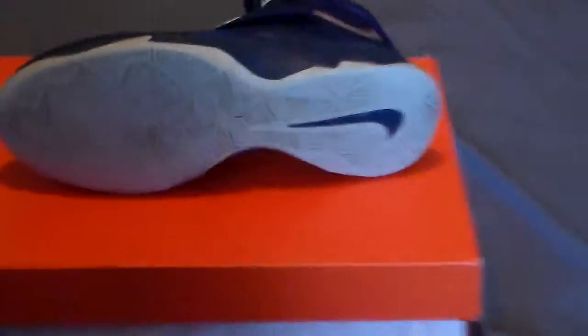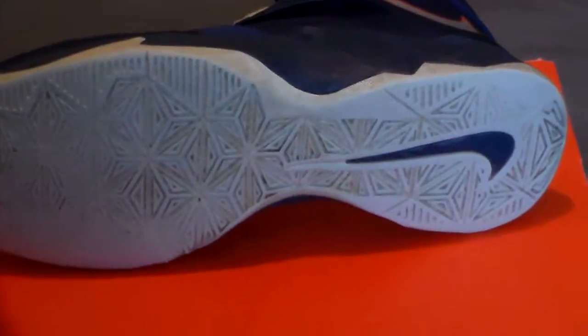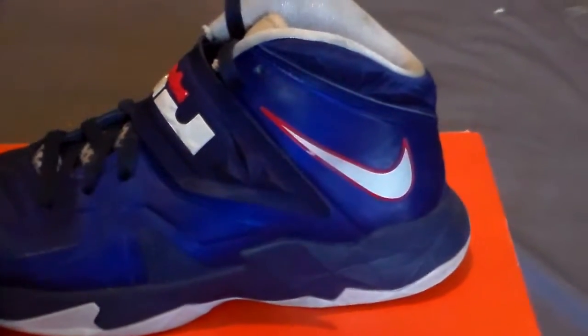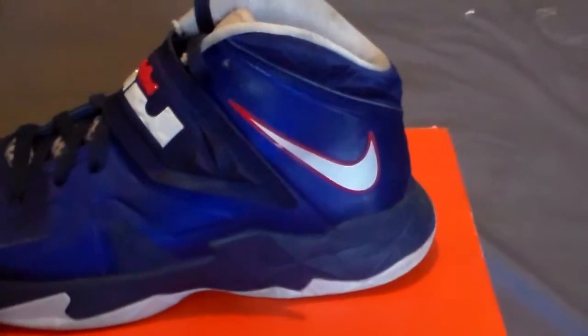Starting with the bottom, you have your traction with a white base and a royal blue swoosh. Getting into the midsole, you have a midnight navy midsole. The upper is all royal blue, and as you can see you have your 3M swoosh — a pure platinum 3M swoosh — and also an orange outline to go with it.